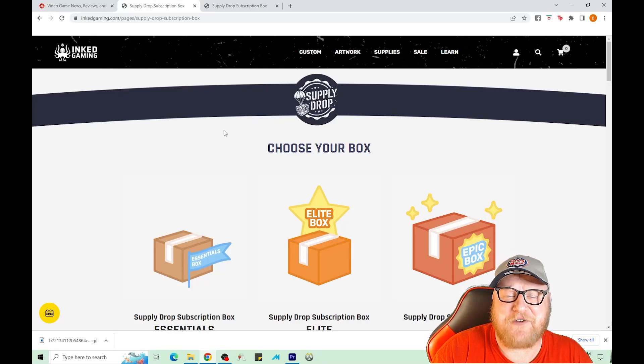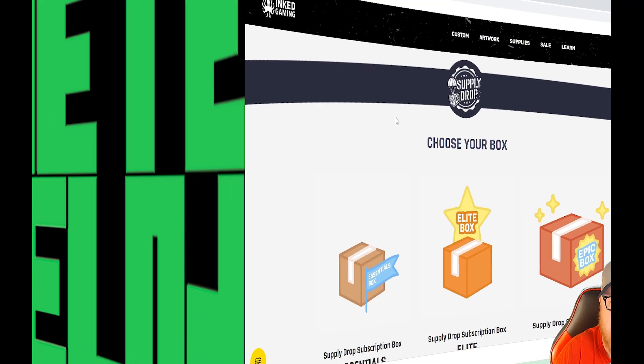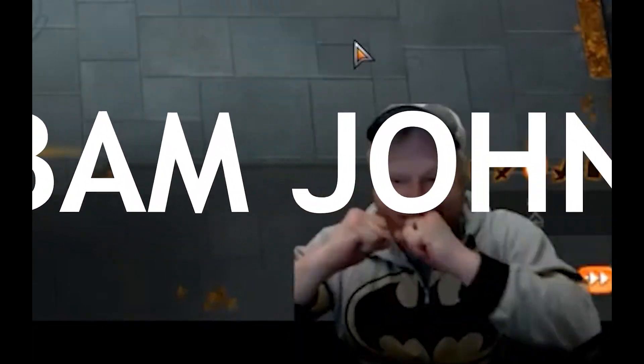What's going on everybody, bam bam johnny, real tree lodge. Today we're going to check out the supply drop from inkgaming.com.